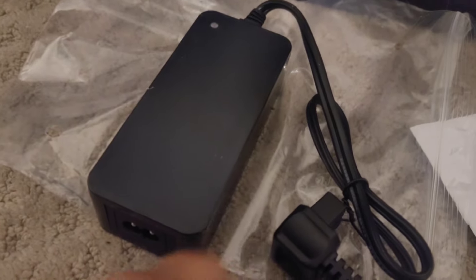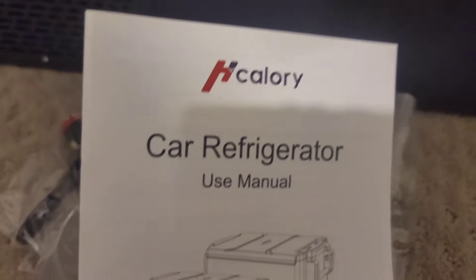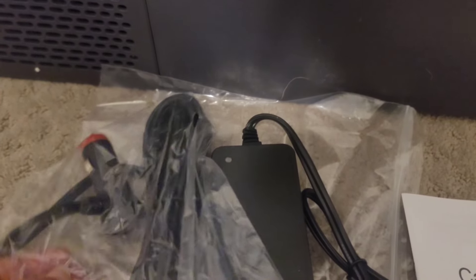Inside, you'll see it comes with another cord for your DC plug and a drain to let out condensation that might form. Along with the wall plug, you get a DC cord and plug to use it in your car, because it's meant to be a car or RV fridge when you're traveling. But we are actually going to use it plugged into the wall.